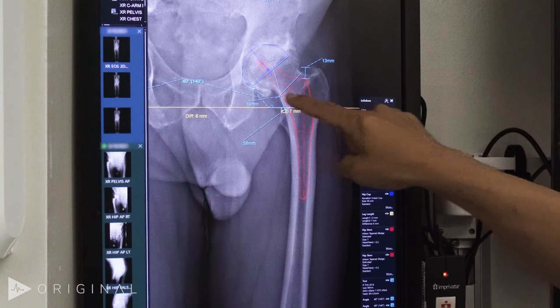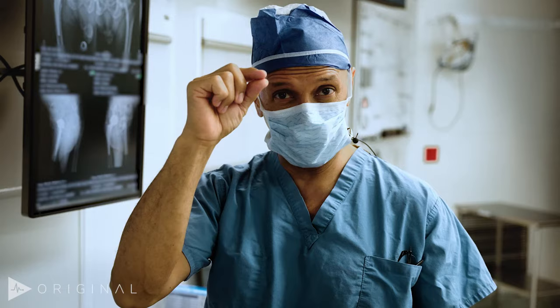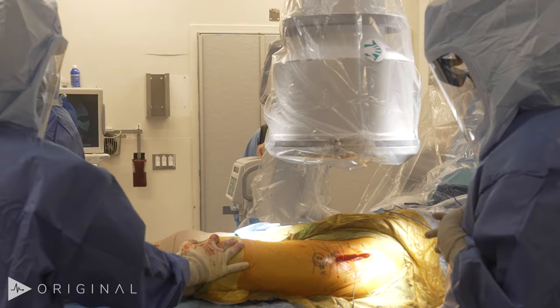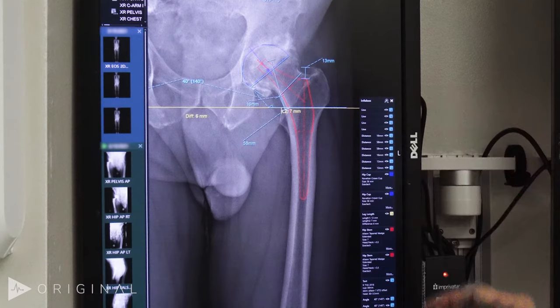We set the center of rotation. This patient has a left extremity which is three millimeters shorter than the right because of the loss of the cartilage space, and so we seek to restore that. We will measure that during surgery both radiographically as well as clinically by measuring the legs in the same manner that we would if he were in the office.